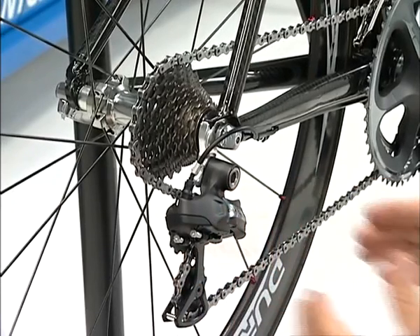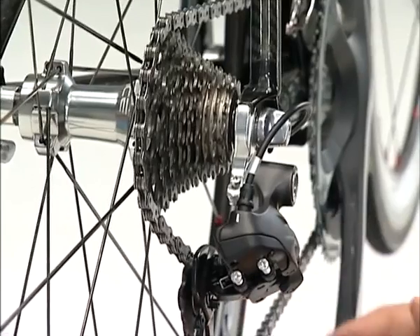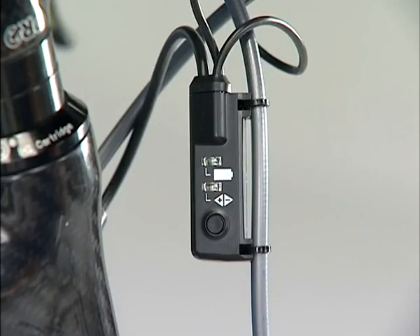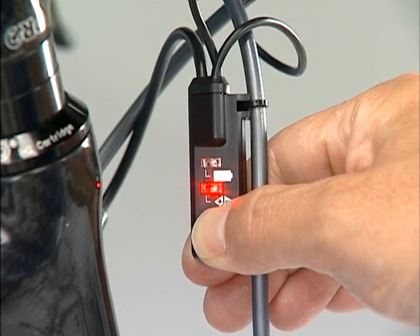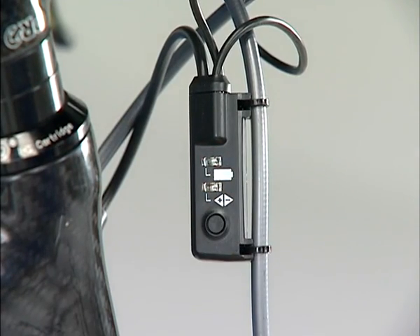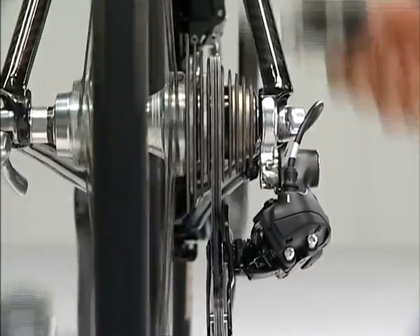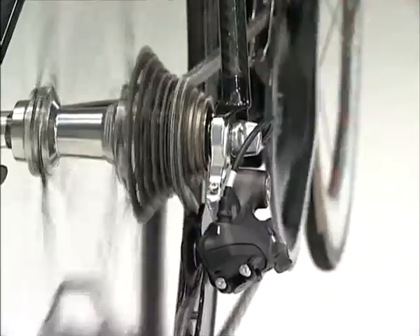To protect the system from accidents such as crashes, the saver function goes into operation on a strong impact to temporarily release the connection of the motor and the link, so that the rear derailleur no longer functions normally. In such a situation, press the button of Junction A for at least five seconds. This will restore the connection between the motor and the link, and the rear derailleur is restored from the saver function to its former state. Operate the shift switch to confirm the connection has been restored.